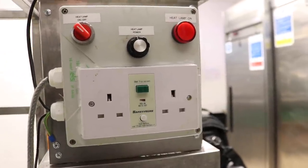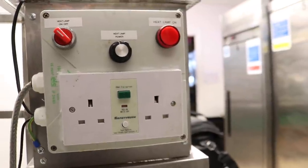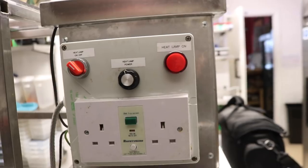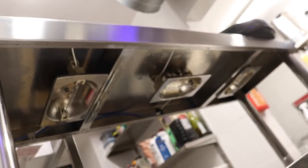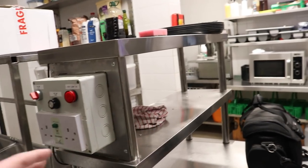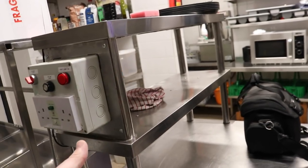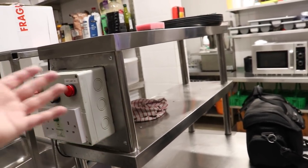Ladies and gentlemen — well, mainly gentlemen — welcome to the Brewshed kitchen. Today finally is going to be a build video, or at least a rebuild video, focusing on our very own heated pass. This is the heat lamps where the food is kept warm during preparation. We can serve on this particular model about six dishes at once for a table of six dining in the Brewshed.